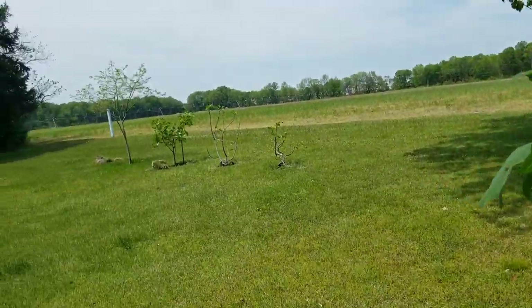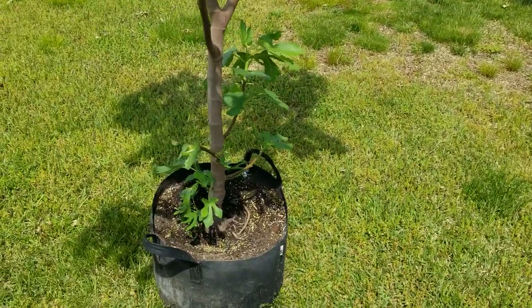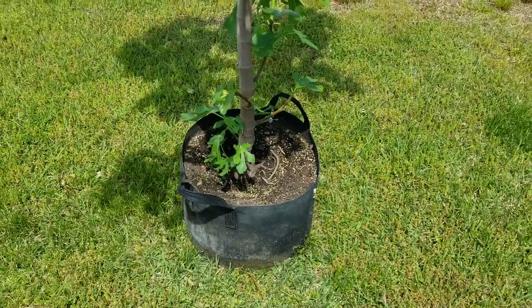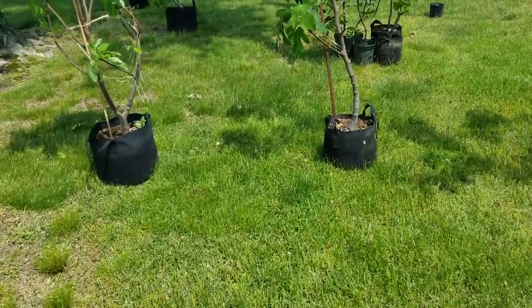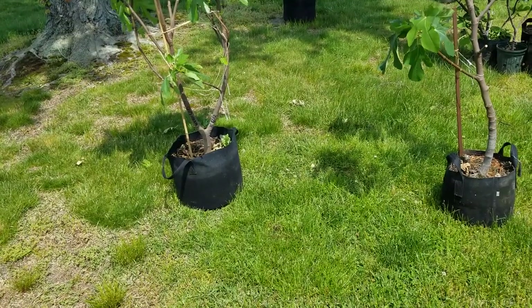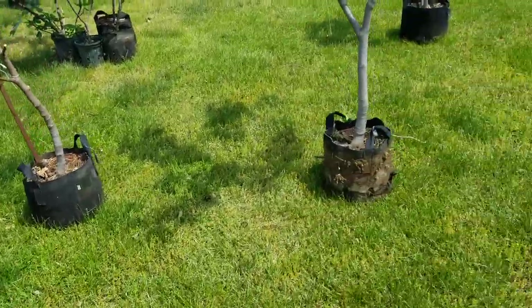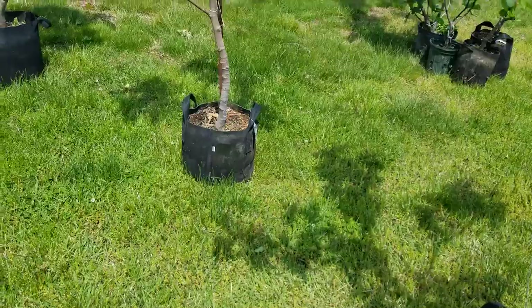I'm going to be planting it over there in one of the holes I've dug. I'm going to use the grow bag method and cut holes in the bottom of the bag, which I demonstrated several times in previous videos — my last video, 'Self-Reliance and Figs.' In that video I show you just exactly how I cut the holes.